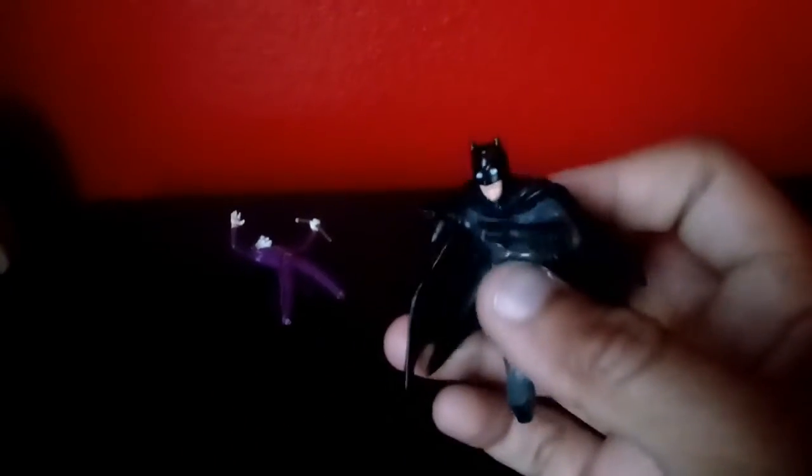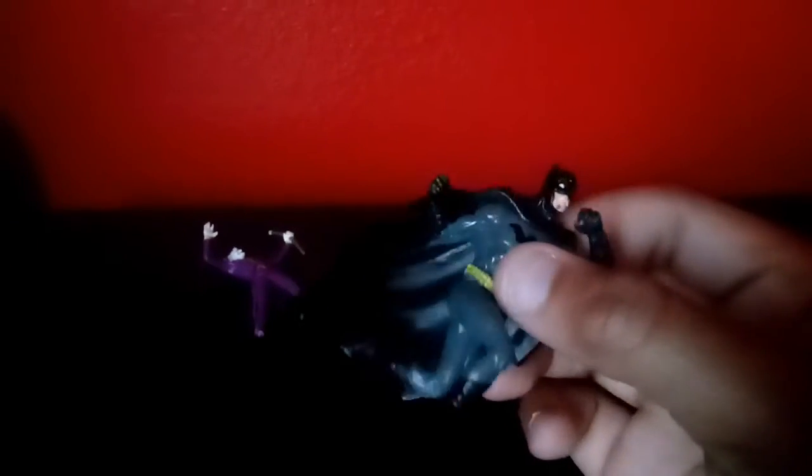And Batman — he's got his cowl, utility belt right here as you can see. He's got his black gloves, and one of his feet came off, well at least half of it. He's got his nice mask on. Bruce Wayne, the Dark Knight — you could say Batman, the Dark Knight. Put them over there.